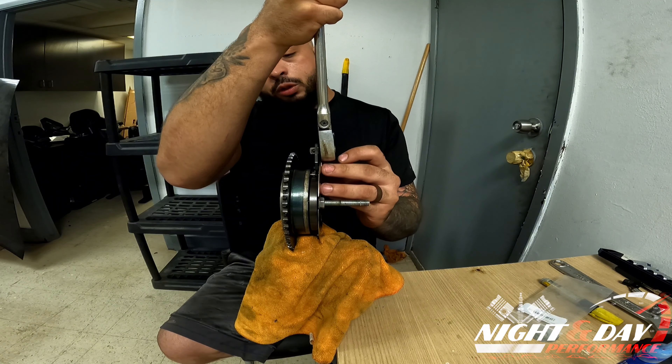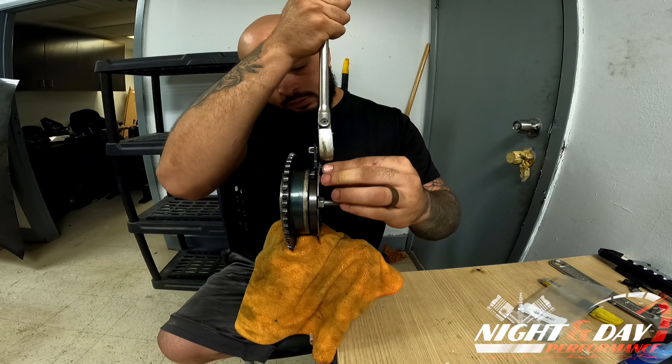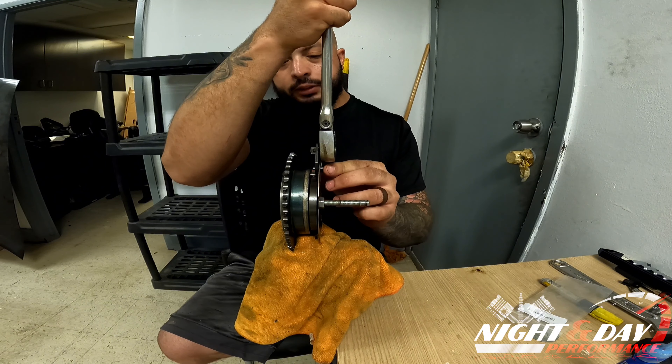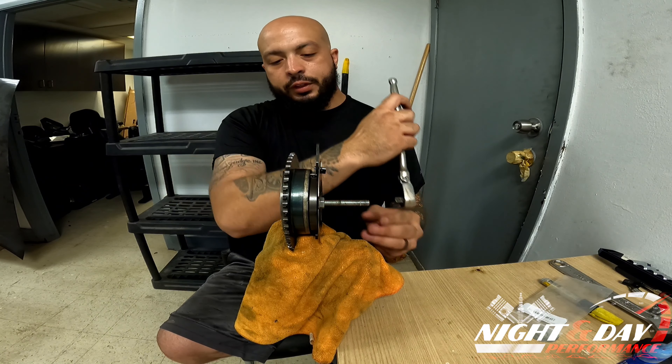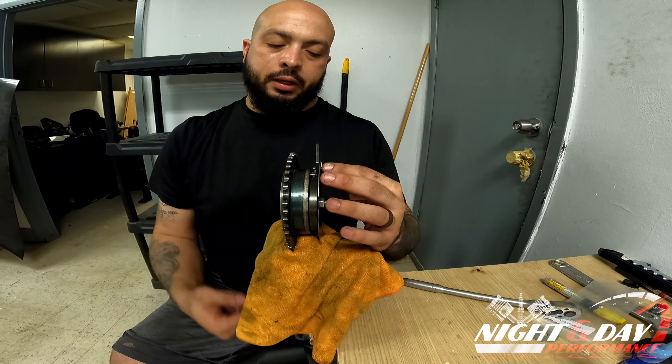There's only one direction that this will go in. As you can see I've got some play on it. Make sure that the little latches fit in place, and once you have that lock in, the longer side goes towards the bottom.